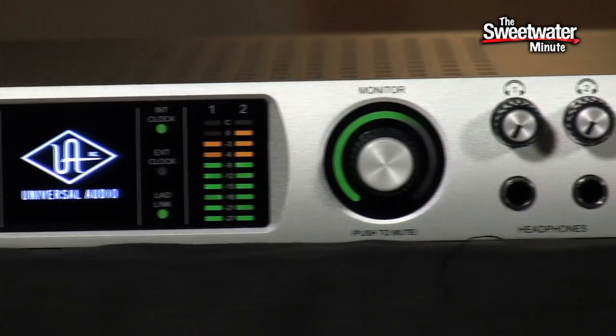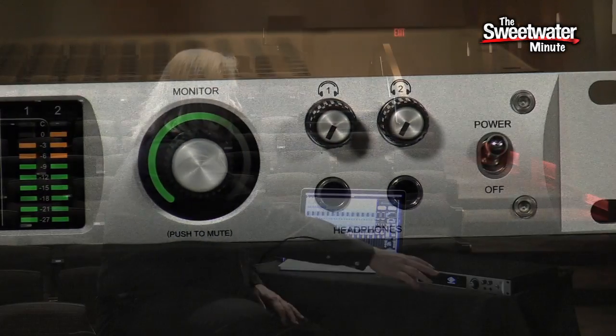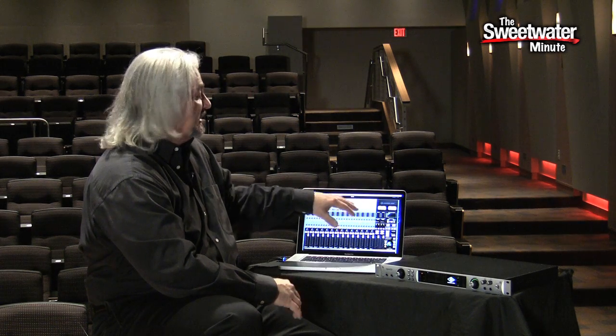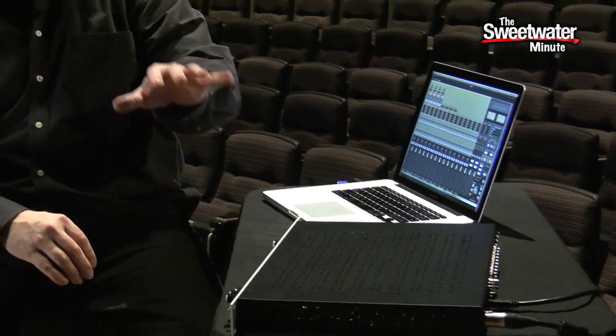The UAD console is also where we can control our monitors. There's a front panel control, but there's also a control section right here for choosing the source that you're listening to as well as for setting the level. This is a digitally controlled analog output, so you're getting a pure analog output from the interface. Even though you're controlling the level with the digital signal, you're not losing any resolution as that goes up and down in volume, so it stays very pure no matter whether you're listening at low or high volume levels.